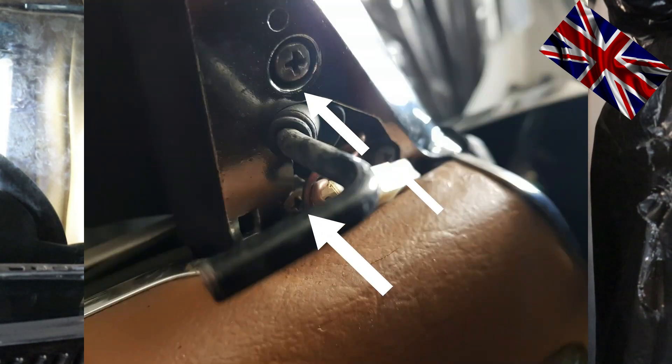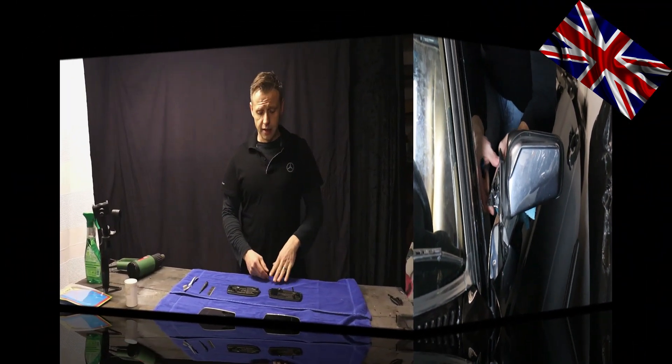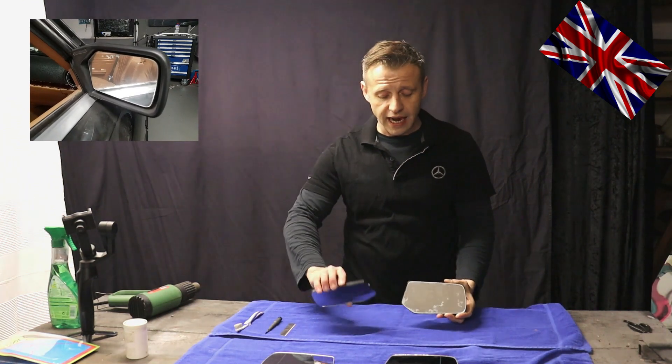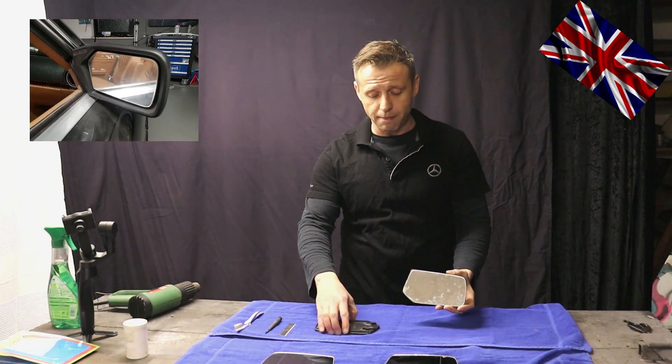The housing is mounted to the door with three screws. Here I have my two mirrors before me — the old ones with glued backings, and the new mirrors without backings.